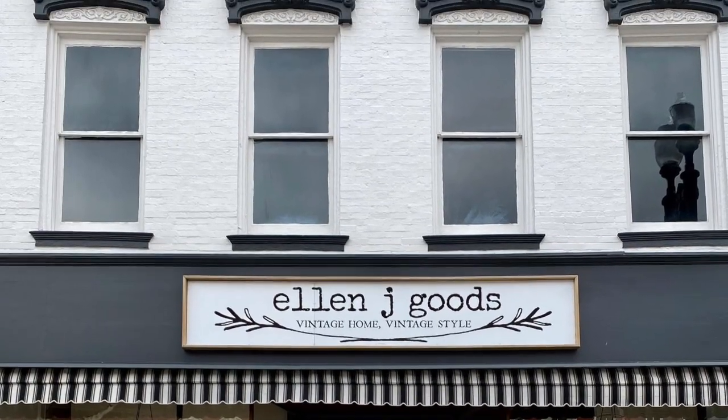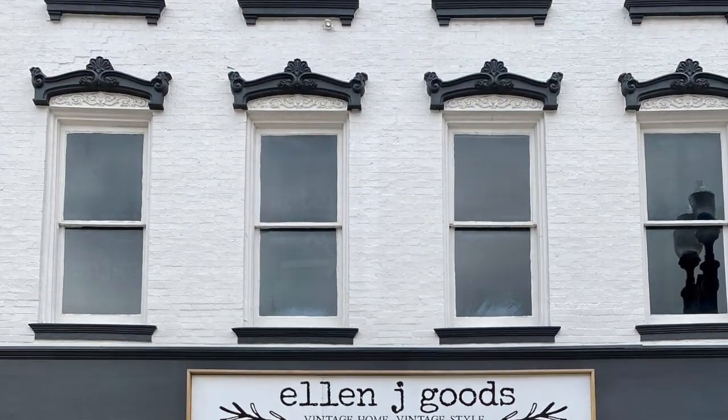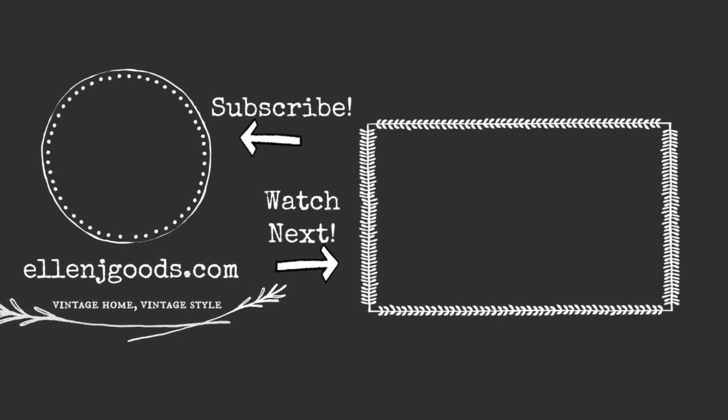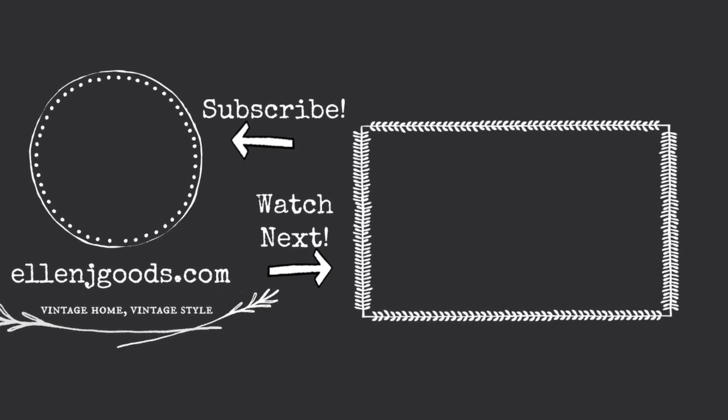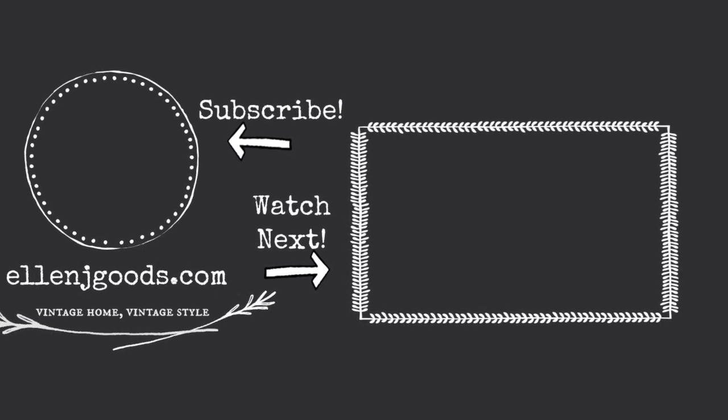You can find us at EllenJGoods.com or at our brick and mortar shop in Medina, New York. We'd love it if you would subscribe, hit the notification bell, and come back again to see what we're doing here at EllenJGoods.